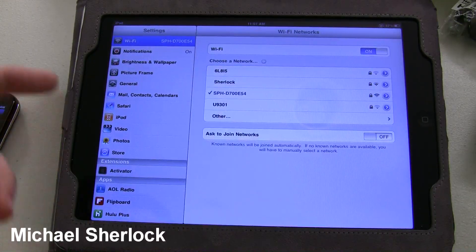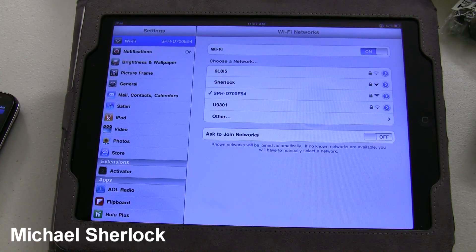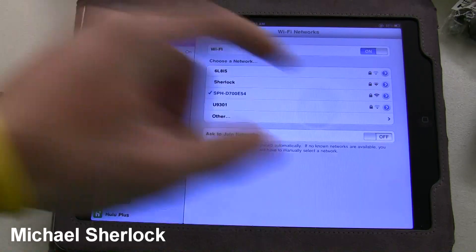I should have entered that correctly, and as you can see, we are connected to it.